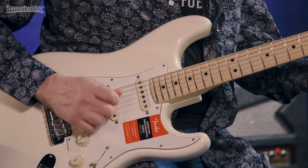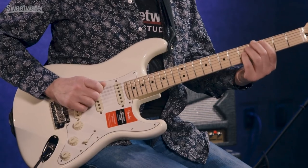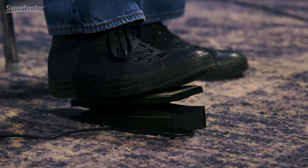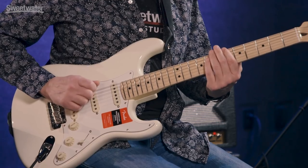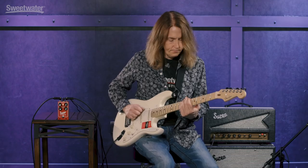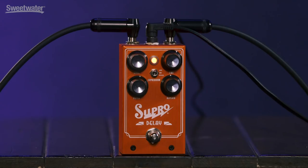Hi, I'm Don Carr, and this is the Supro Delay. The Supro Delay is an analog delay with an all-analog signal path, and it's got some nice features. It's really easy to use. You've got expression pedal control, but the stuff that makes it really unique is what's going on under the hood.